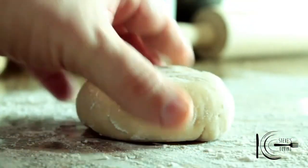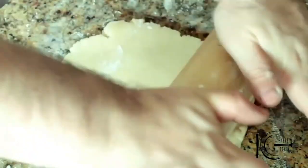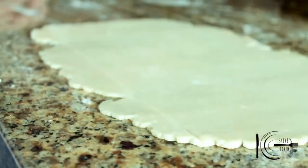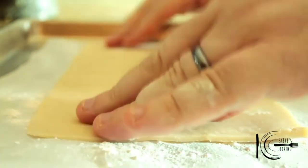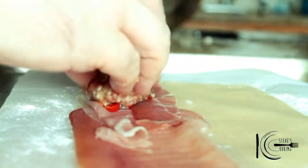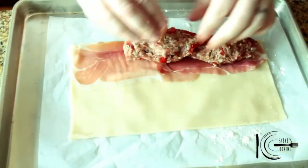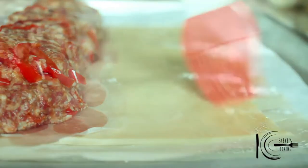Next, lightly flour your worktop, add the pastry and with a rolling pin roll it out into a big rectangle about a quarter of an inch thick. Trim off the sides. Add parchment paper to a baking sheet and lightly flour. Add the pastry, followed by prosciutto and the meat. Now lightly egg wash the pastry to make it stick.